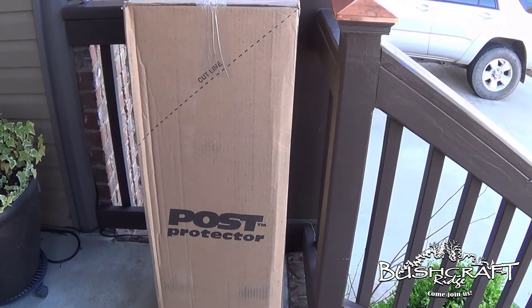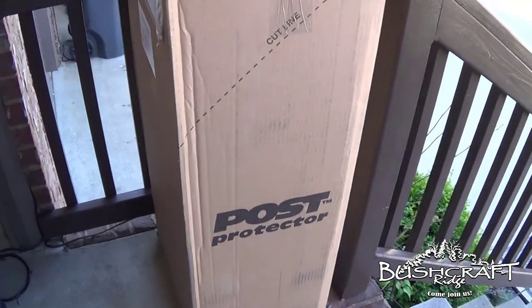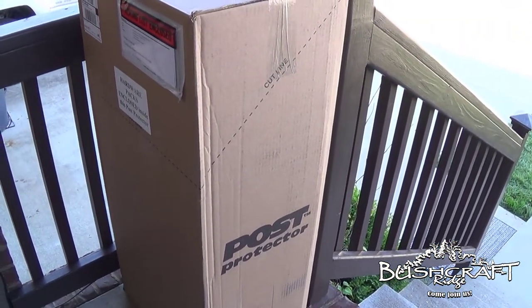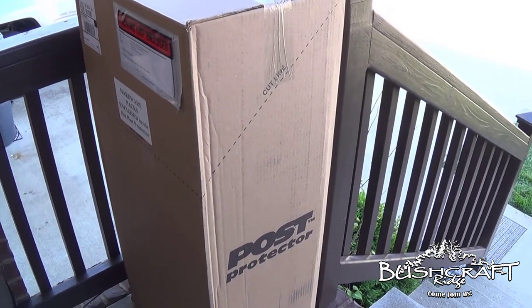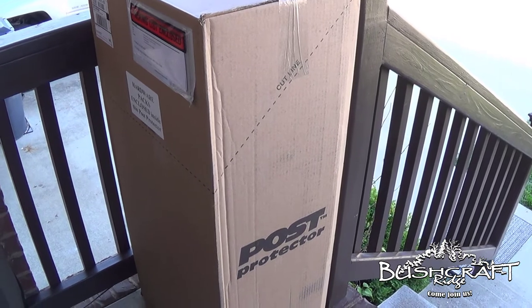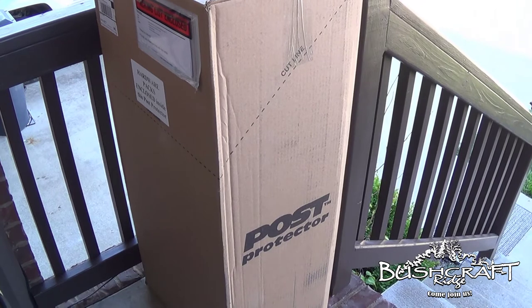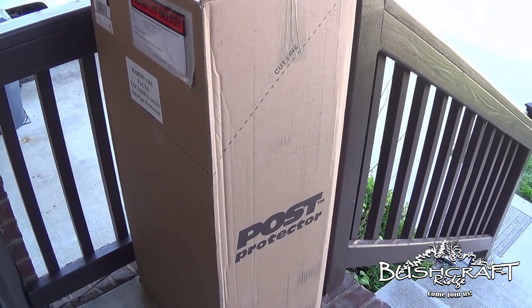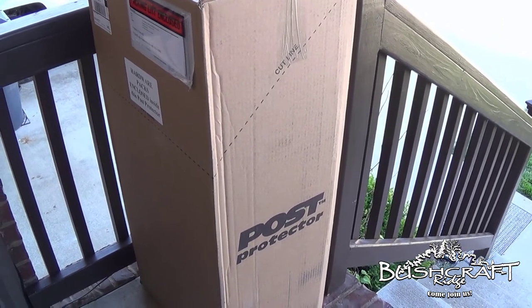This is not a paid advertisement — I ordered these directly from him and he sent them to me. This is just my honest review and use of this product. I looked around online to see what I wanted to put my posts in the ground with to protect them. I knew I didn't want to just use treated wood in contact with the ground — we'll talk about why later in the video. But yeah, let's unbox this and get into it.